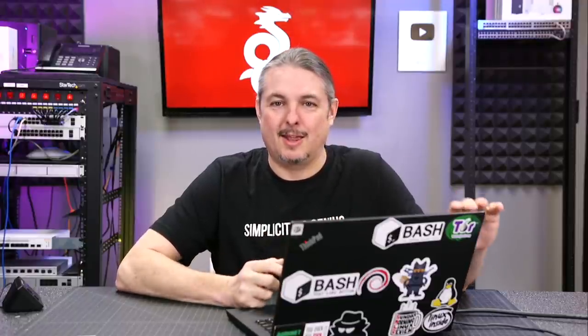Tom here from Lawrence Systems, and we're going to talk about WireGuard VPN. By no coincidence, I'm wearing a shirt that says 'simplicity is genius,' which really applies to WireGuard. WireGuard has a simplicity to it that makes it very attractive and one of the reasons it's very popular.